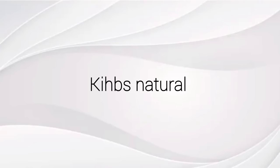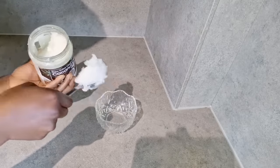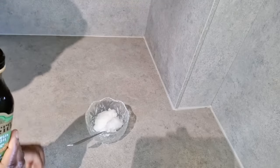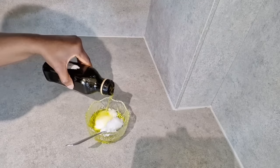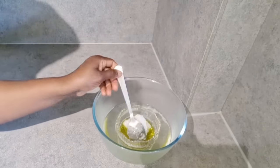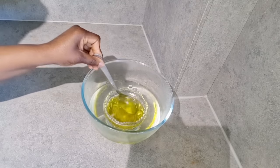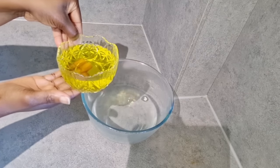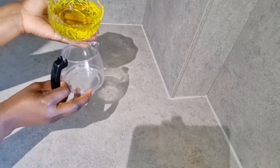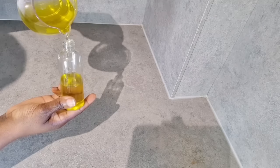We start our pre-poo by first preparing our pre-poo oil. One of the oils we'll be using today is coconut oil — I take two tablespoons — and also extra virgin olive oil. I sit the bowl of oils in a bigger bowl of hot water, which is the double boiler method, but not on fire because I don't want too much heat to kill the goodness in the oils. Once melted, I transfer it into my applicator bottle.